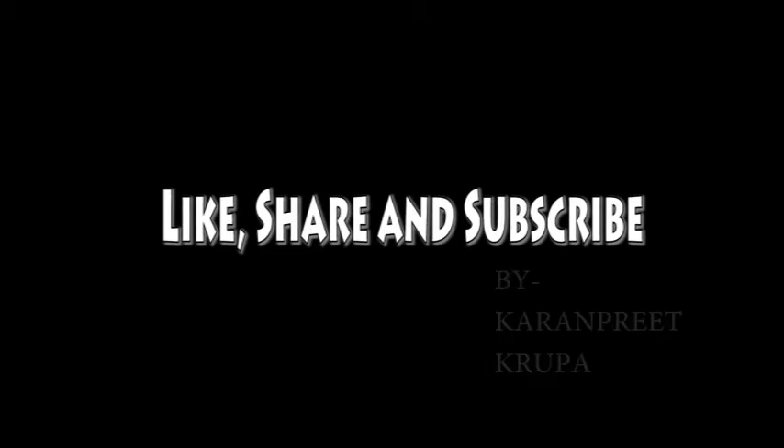I hope you guys liked this video — don't forget to try these out! If you liked it, please comment, share this video with your friends, and give it a big thumbs up. If you haven't subscribed yet, hit the subscribe button below for more such videos. Thank you!